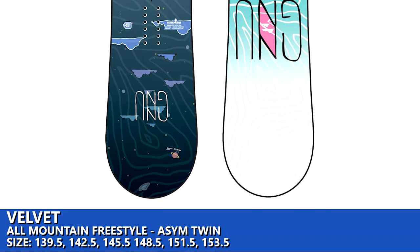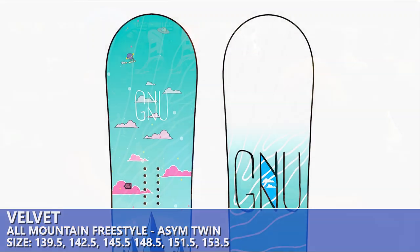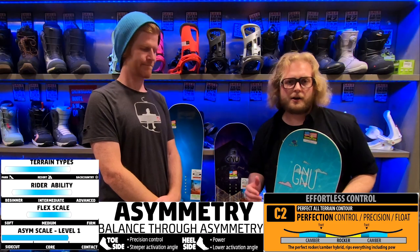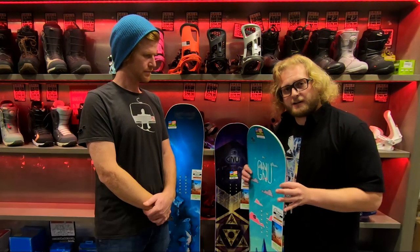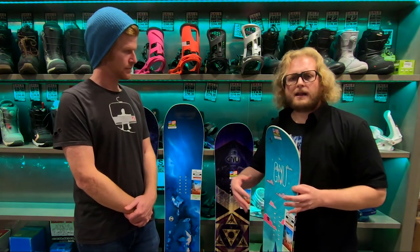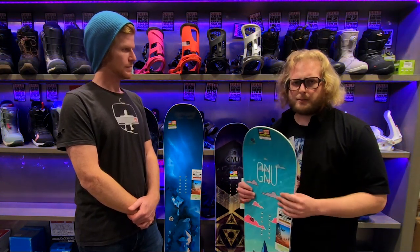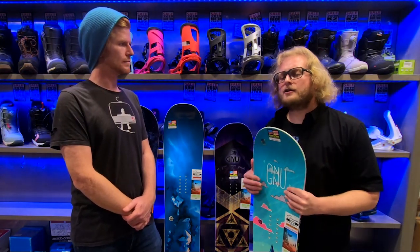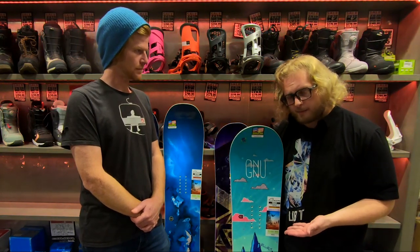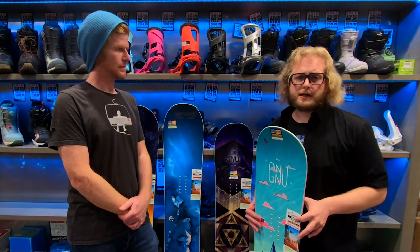Last but not least we have the Velvet, which is a very similar board to the Ladies Choice but made softer and easier to use. Comparing C2x in the Ladies Choice to regular C2 — C2 has an even amount of rocker and camber, which makes the board easier to initiate a turn and helps it float really easily in choppy or powder snow. Softer flex, less aggressive, definitely more forgiving and pliable, easier to get the board to do what you want. A great board for someone getting up to the intermediate level who still wants a softer flexing board with an all-rounder twin asymmetry setup.